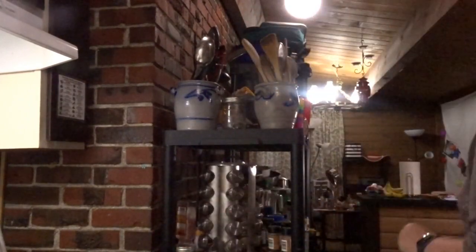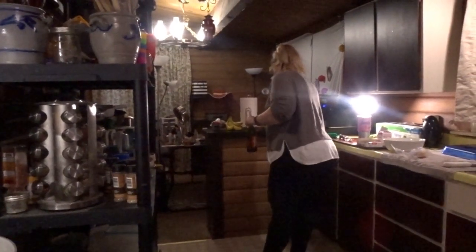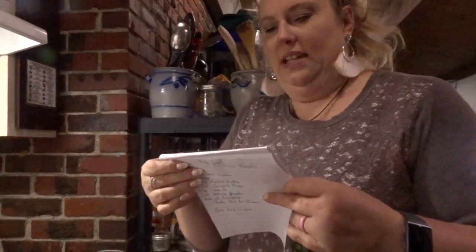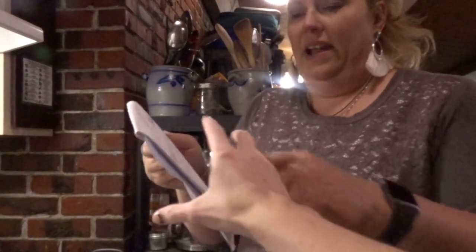Her name is Catherine Michelle, and that is also her YouTube channel name. I have the recipe and I'm going to get the macros and everything after we're done.